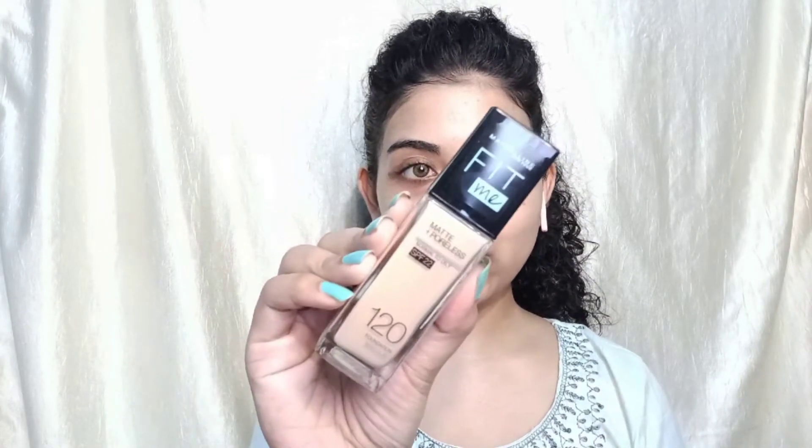Now it is time for foundation. I am going to use the Maybelline Fit Me Foundation in shade 120 Classic Ivory. This is a very good foundation — it comes with clay, so it has a clay property. I have just one pump of foundation; you only need to apply a little bit. This foundation blends very easily.